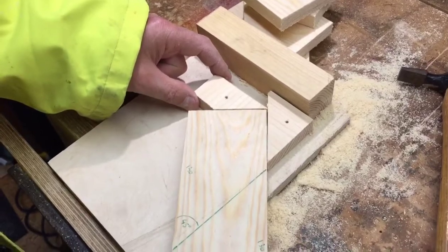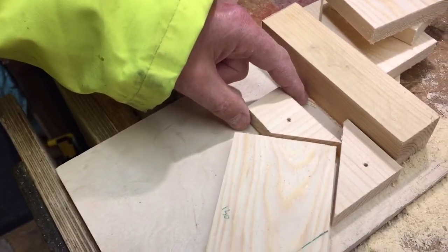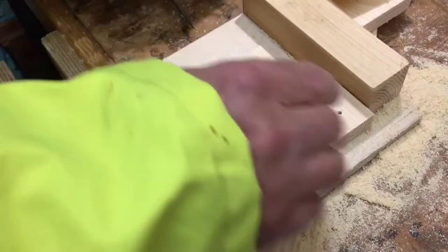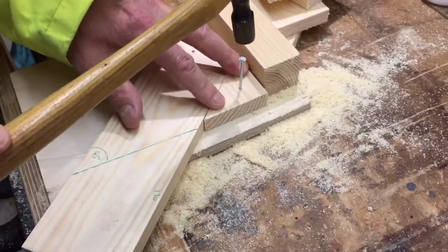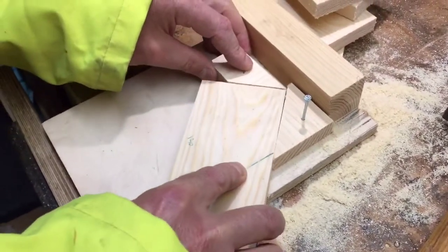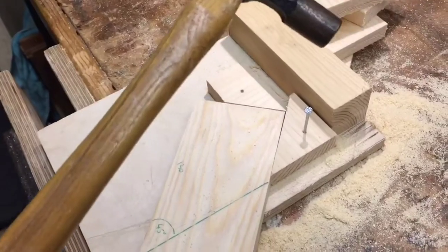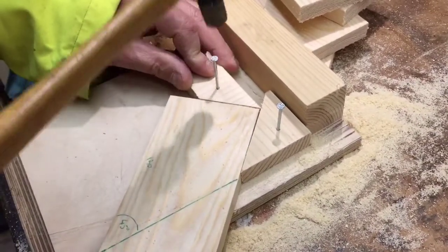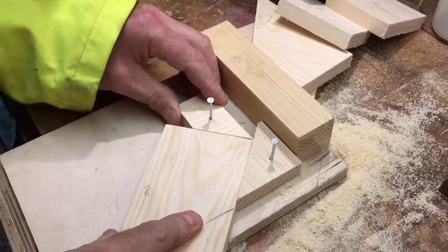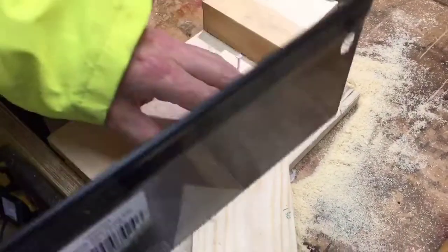I can still put this in position to cut it - but it's using the bench hook in another way. And this is called a jig. I've made a cutting jig in effect, through two little holes just to hold this down. I've got to have it so I can get the saw past.